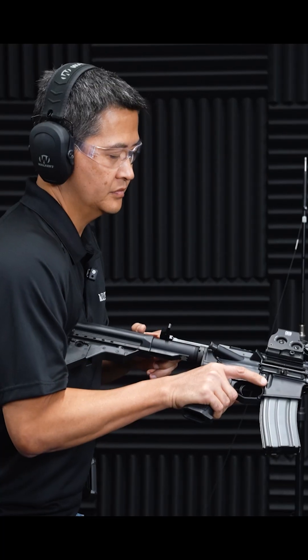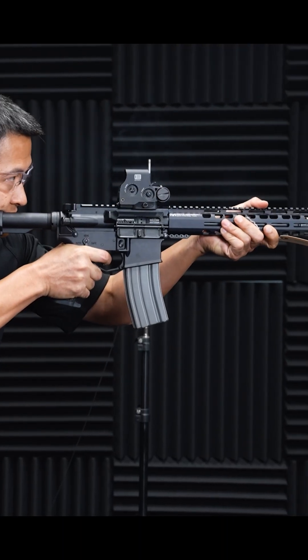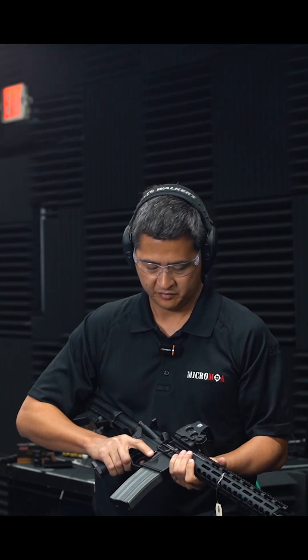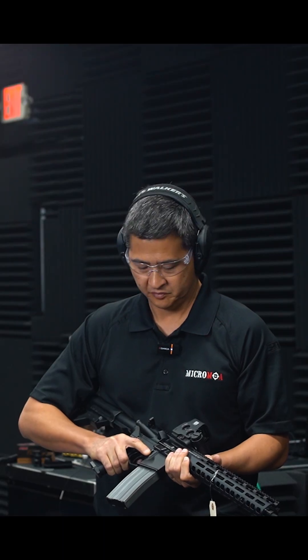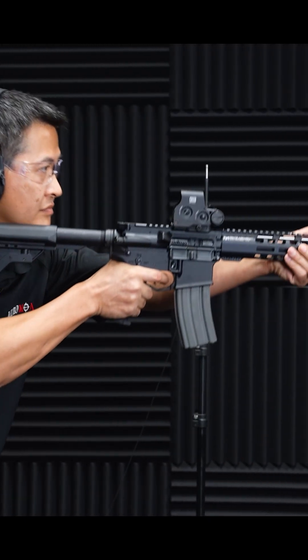We've got a 14-8 upper with mid gas and the conventional plate in the adjustable gas block. Robert is going to demonstrate it functioning without the suppressor attached in the unsuppressed mode — 4:30 ejection. We'll put the first can on so he can demonstrate it with the M4-2000, firing in the unsuppressed mode. This is the normal user experience for this suppressor.